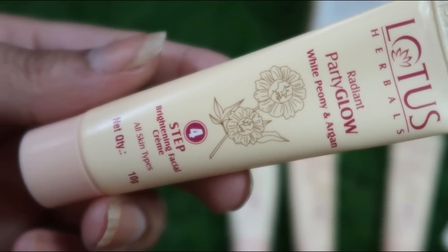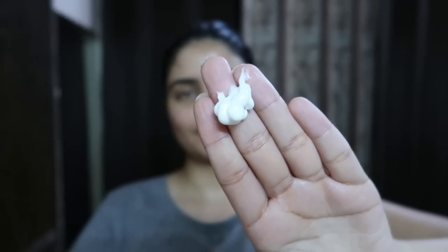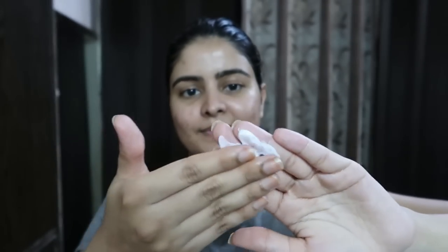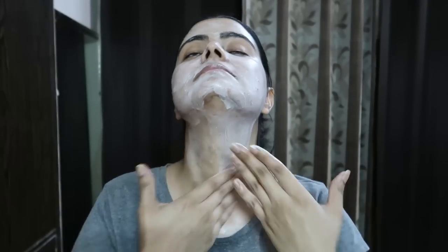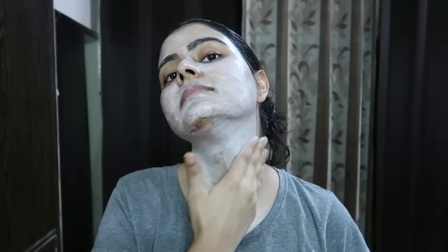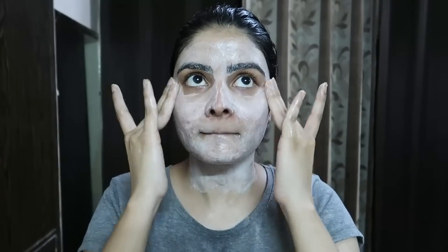The next step is the Brightening Facial Cream — a white, ultra-rich facial cream that smoothens your skin. It has natural actives that work on the deep epidermal layer to provide even-toned skin, lighten dark spots, and brighten up your skin. You have to massage it for a long time — this cream is very nice to massage. It is a massaging cream, not a regular blend cream, so massage it nicely and then remove it with cotton pads.